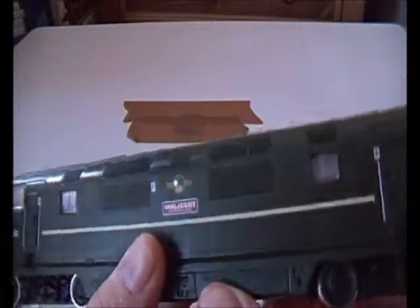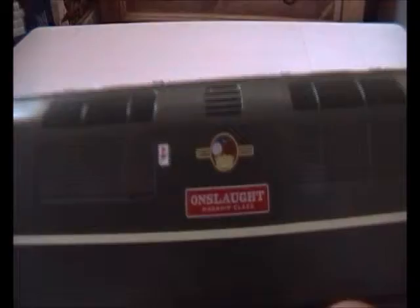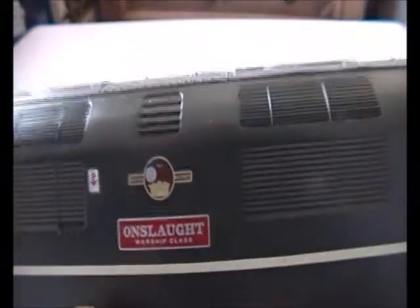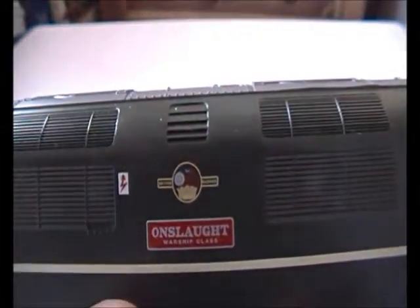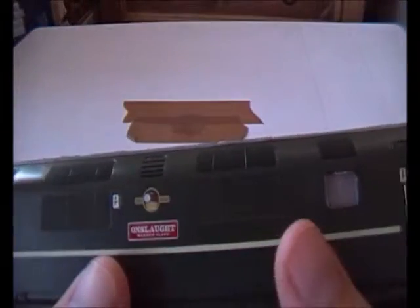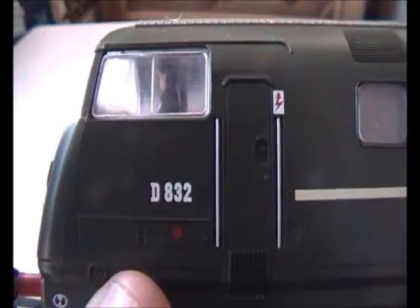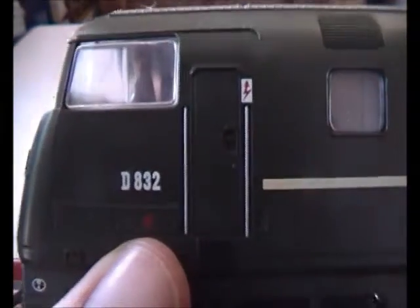As you can see, she is in the BR Green livery with the Late Crest — not the early emblem. Late Crest is my second favourite livery in the BR region; early emblem is my top favourite. There's the name Onslaught — if anyone knows where I can get etched nameplates for these, please comment below. There's the number D832. And these little red dots — I think people have been saying these are indicator lights. Please comment below if I'm right.